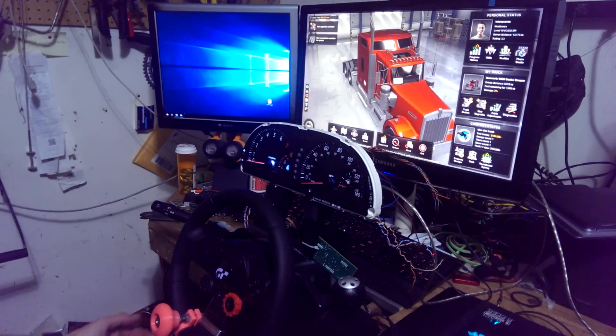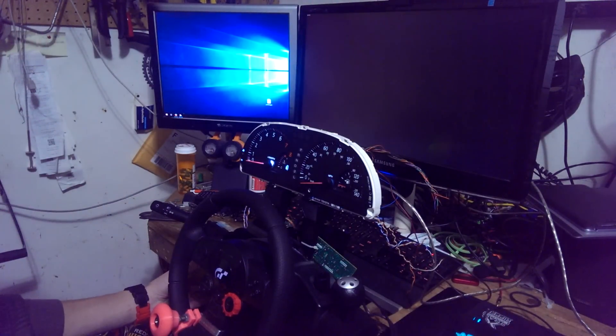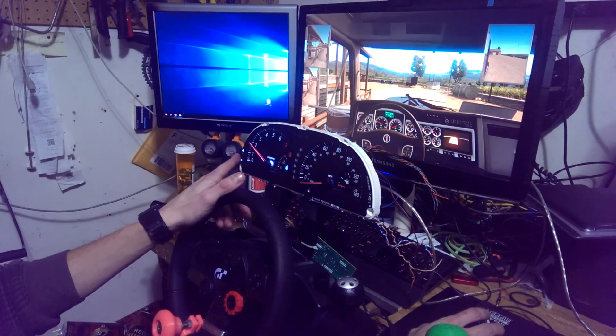Alright, we're going to do a little demo of the Ampletrack Simulator Arduino Dashboard. Starting it up. Keep that going, we're going to go straight to set RPM.